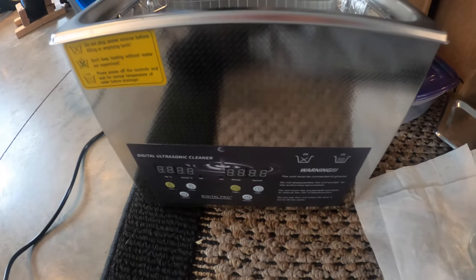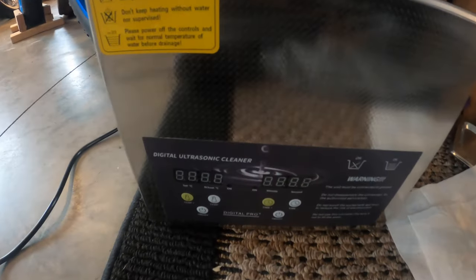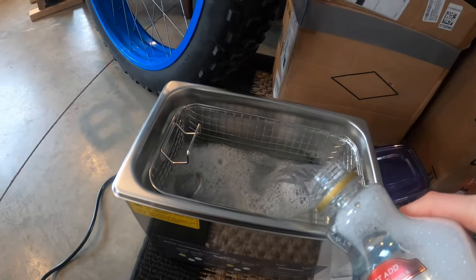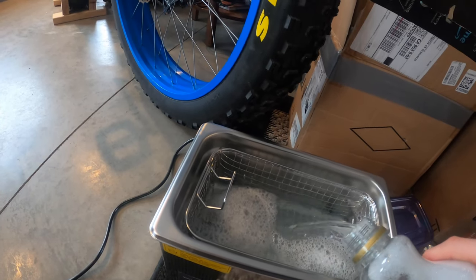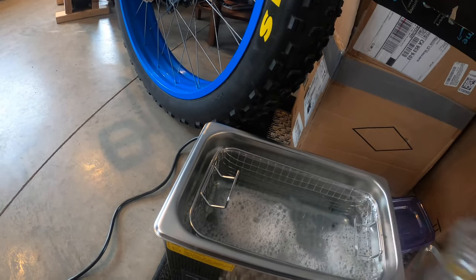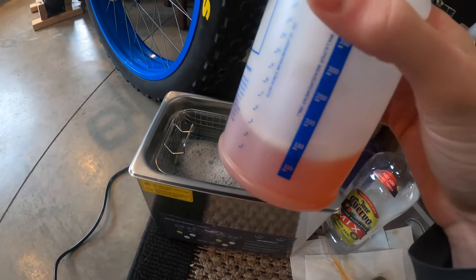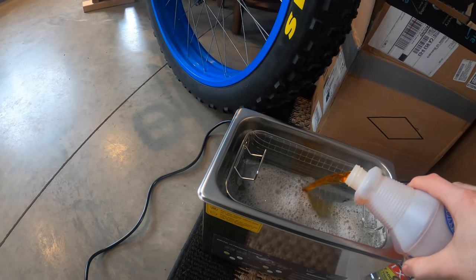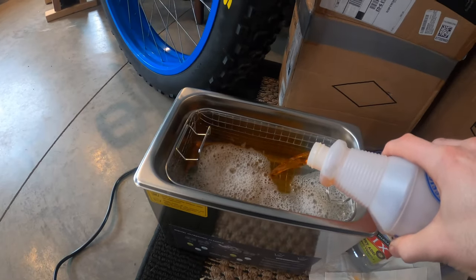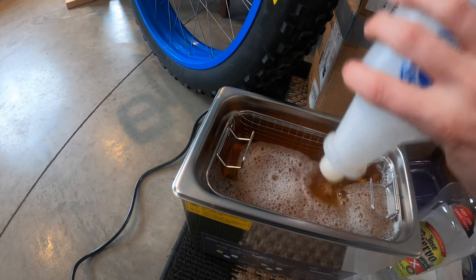Alright guys, so today we're going to be cleaning a chain with an ultrasonic cleaner. I'm going to fill it up mostly with just Dawn dish soap and warm water — I warmed it up a little bit. I'm also going to put a little bit of degreaser in here; this is just that Zep citrus degreaser that you can get at the hardware store. I'm going to fill the cleaner up to the fill line.